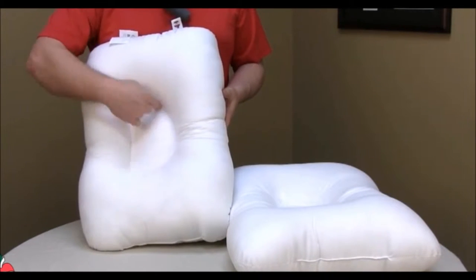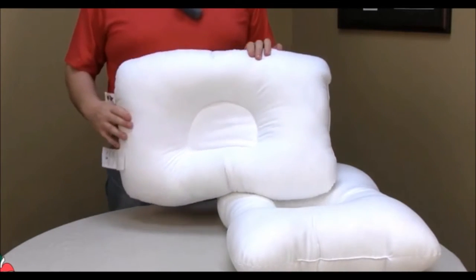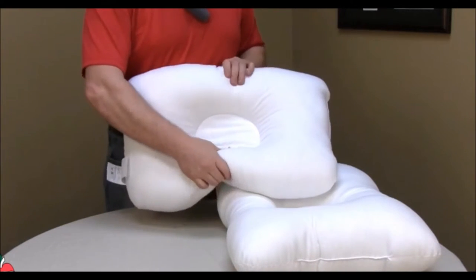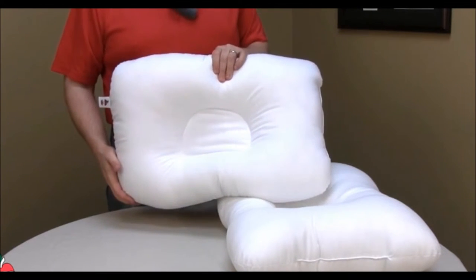As you can see here, the D Shave Center gently supports the head while the lobe supports the neck, helping to restore the natural curvature of the neck and upper spine.